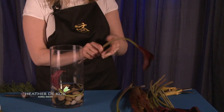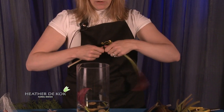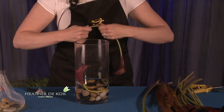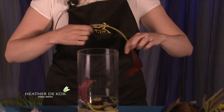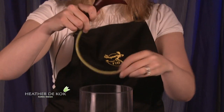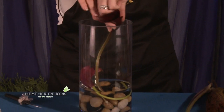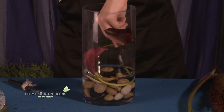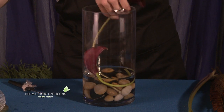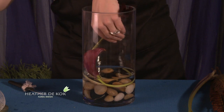Look at that — all of a sudden it starts to really bend. Gorgeous. We're going to cut some more off here and just work it gently. Then we can just place it right in our vase and look at that — no breaks. There we go. Beautiful.